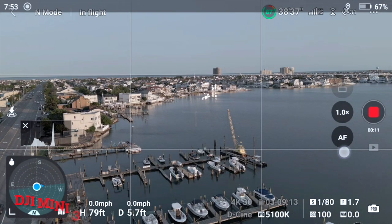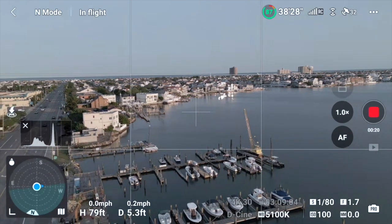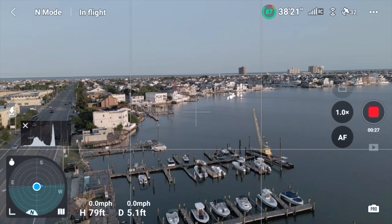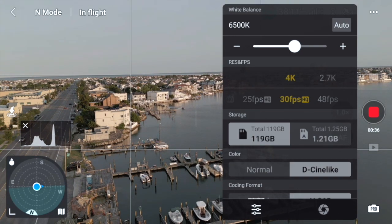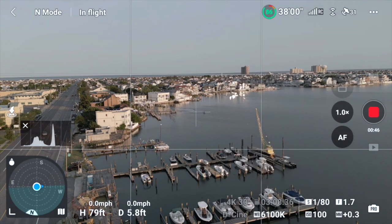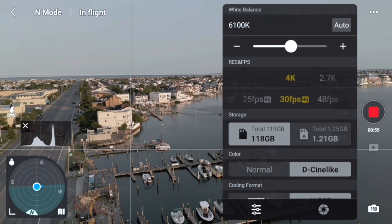Okay, July 10th and we're test flying the drone with all the latest software. We're going to turn the screen brightness up because even though it's kind of dusk, it's still sunny. Let's get some settings in place — change the white balance, dial it in. 62 looks good, maybe 61. Okay, that's looking good, white balance is set.